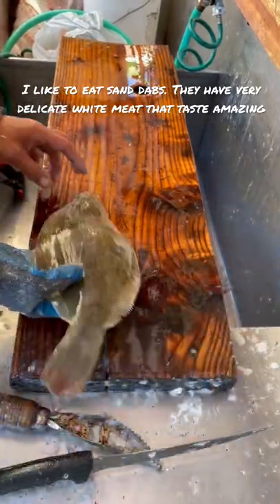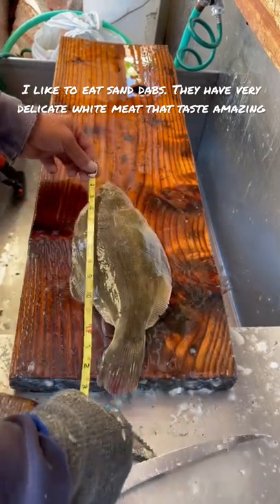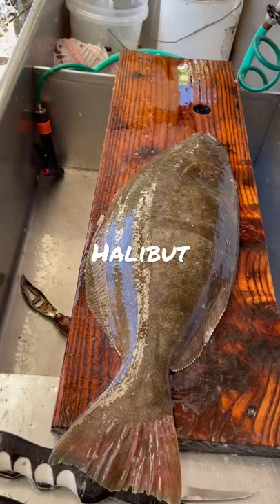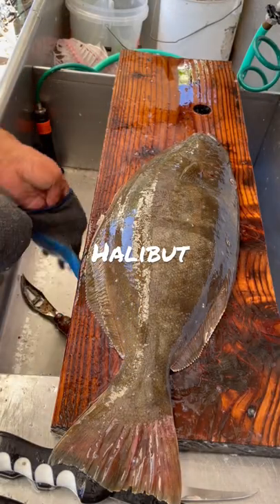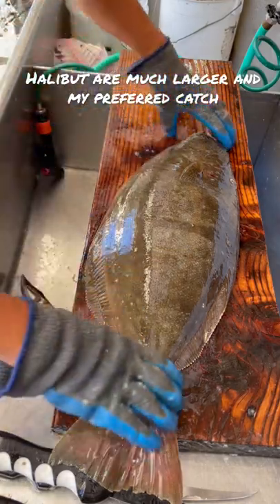It's huge — see how big it is? These are the ones they get and fillet. It's 15 inches. We're showing the difference between the sand dab and halibut. So this is a halibut.